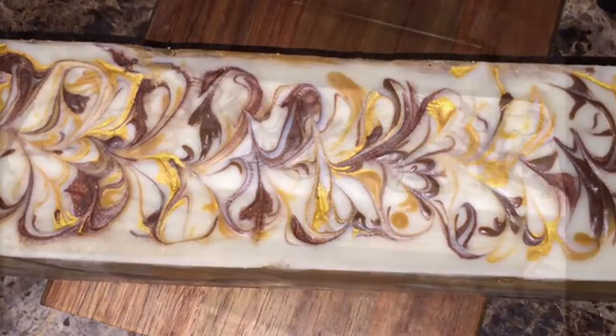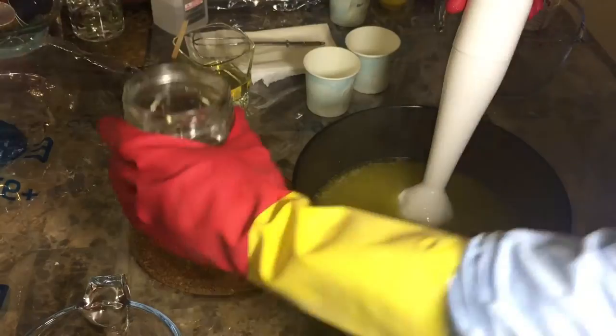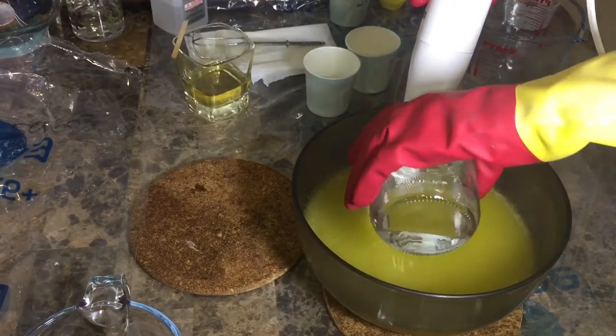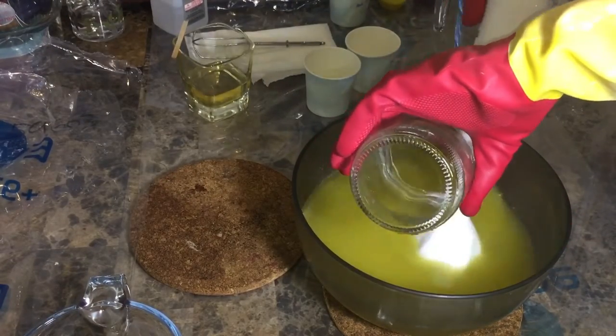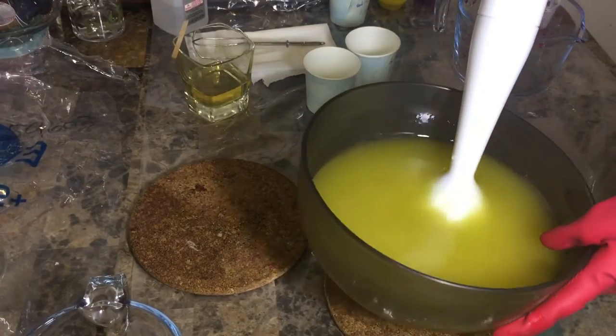It smells awesome. I was 100% happy with the end result. So let's start now. I'm adding the lye water to the melted oils, and I've learned from my previous mistakes.